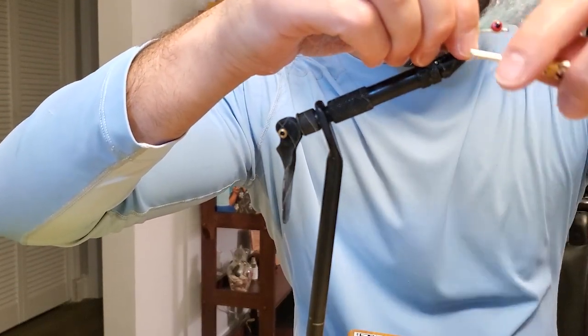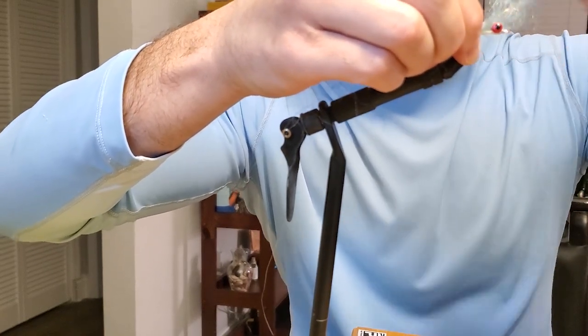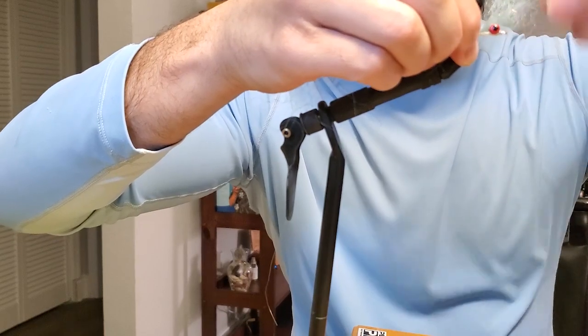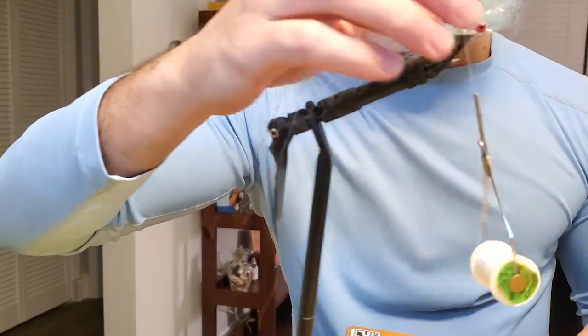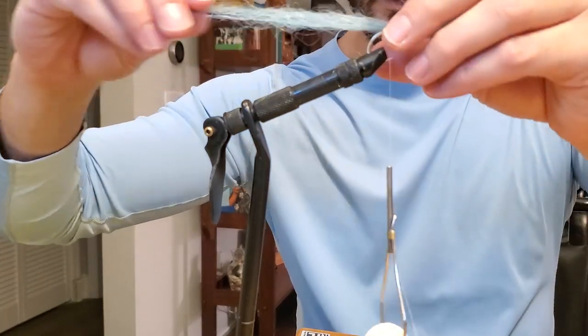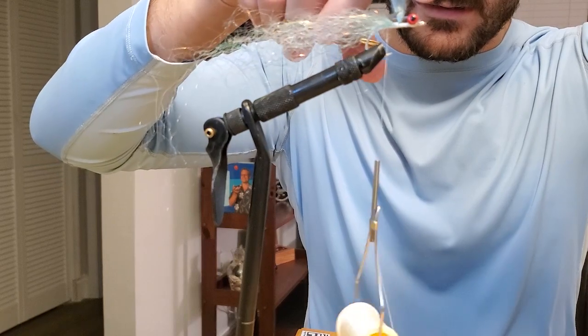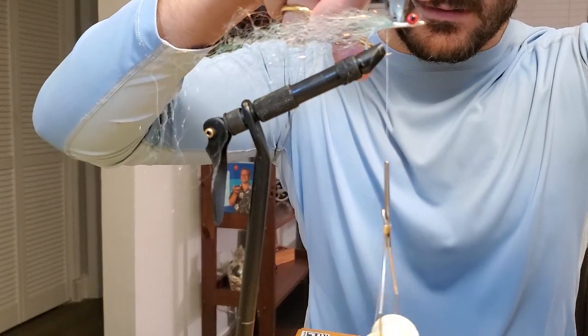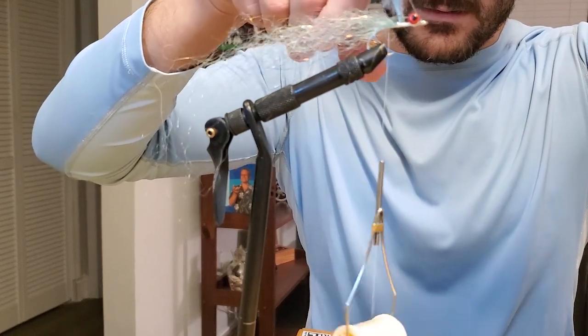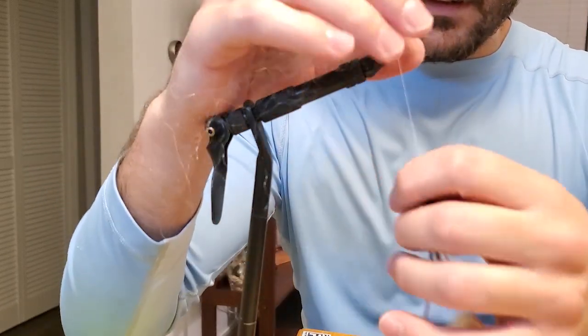We're going to add some of this yak hair. Just gently lay your thread over it and tie that in. Just like that. Make sure you're behind it to prevent tangles. This may look like it's very long, but that's okay, because we're going to trim it anyway.